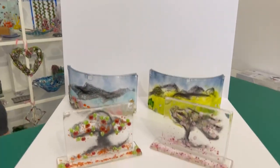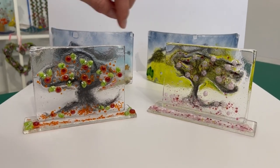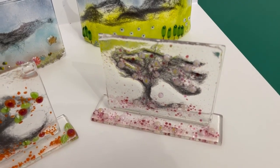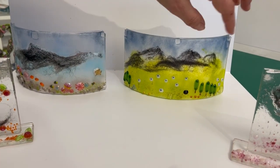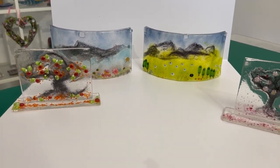Hi and welcome to another Tablet's Glass Emporium YouTube video. Today we're looking at an idea I had when I went to Venice and saw something like this. This uses wire wool sandwiched between two pieces of glass to create these organic, textural feeling pieces — where the wire wool forms mountains in the background, or in this case a wave, or trees — using a tack fuse with some murini and other items to make this project.